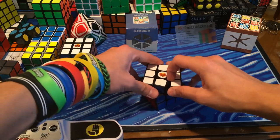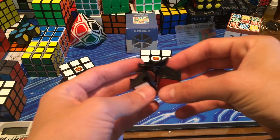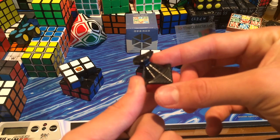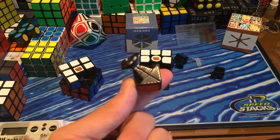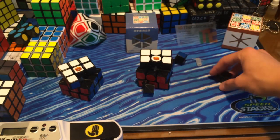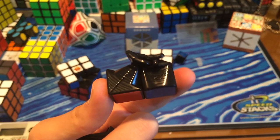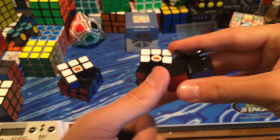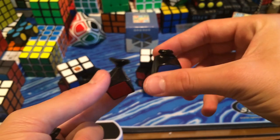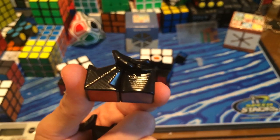Now I'd like to take a look at the pieces and compare them to that of the V2. Here are the corners — on the right we have the V1, or the 57mm. You can see that they've added these ridges, which make it a lot smoother as they glide along the edges. Here is the edge, and you'll notice that the edge also has these ridges, which will glide along the side of the edge and along the center. This makes it a lot smoother.